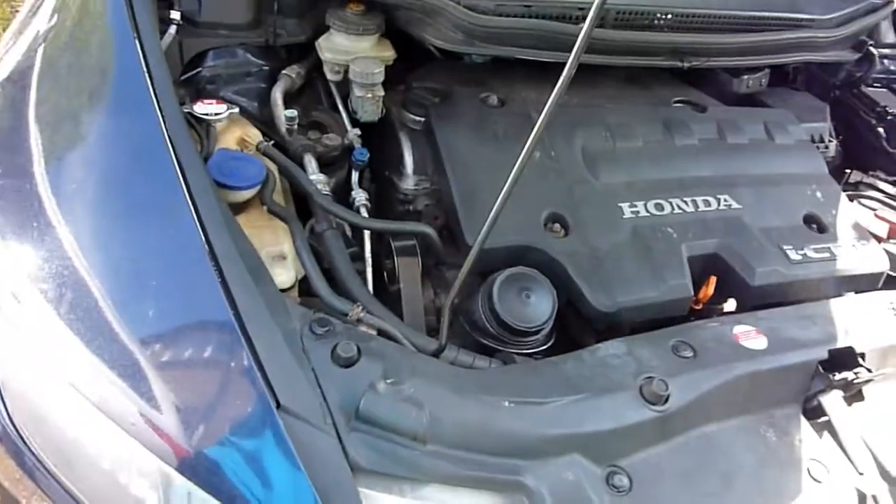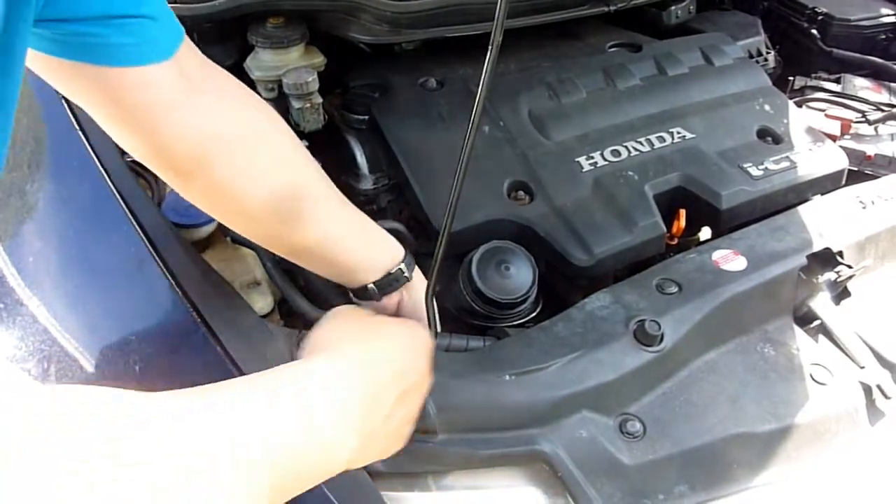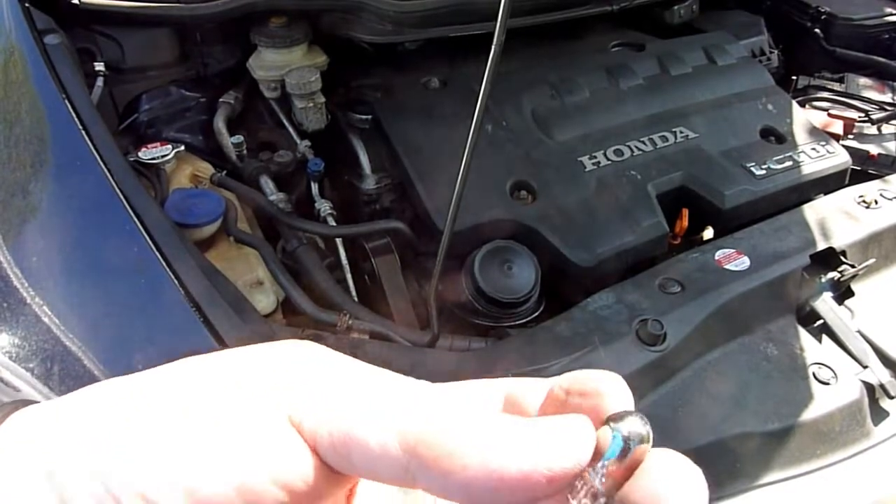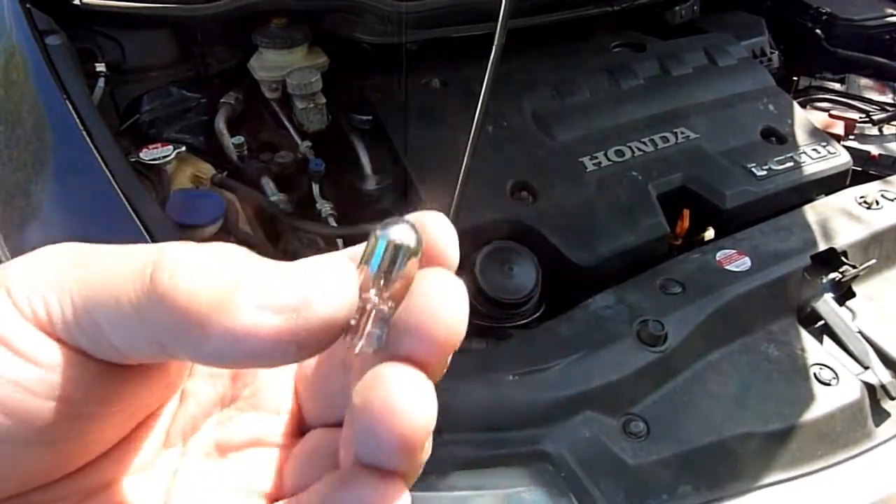Don't do it when it's hot, don't do it when the engine's hot — don't do what I'm doing. The engine is hot. It's a bayonet style bulb.